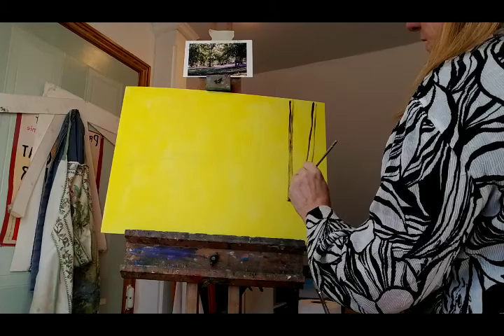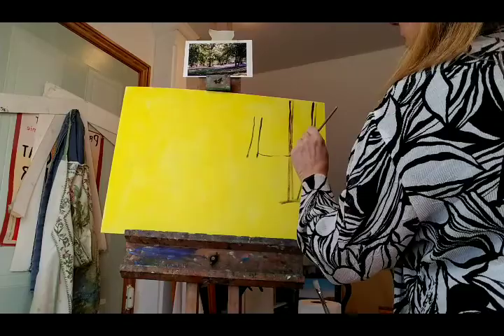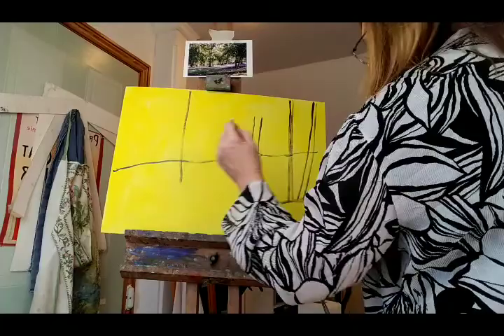The lovely thing about acrylics is that you can paint over things, so I'm going to have quite a nice time sketching quite quickly the main elements of this big tree, which I particularly love. I have painted this picture lots of times. We've got the background here — it's sort of on a slope, just looking at how far down it was.